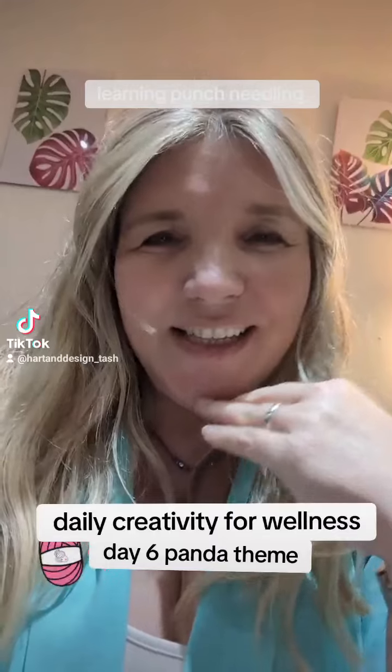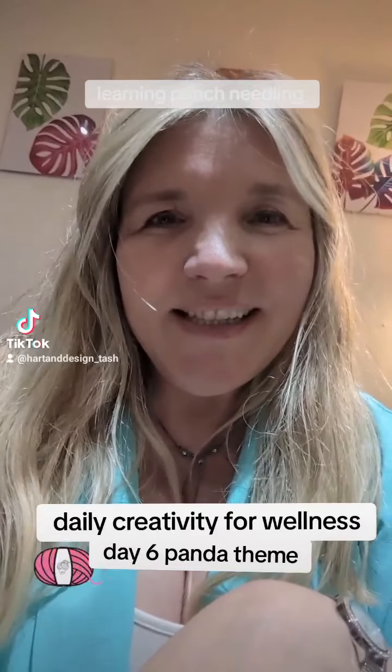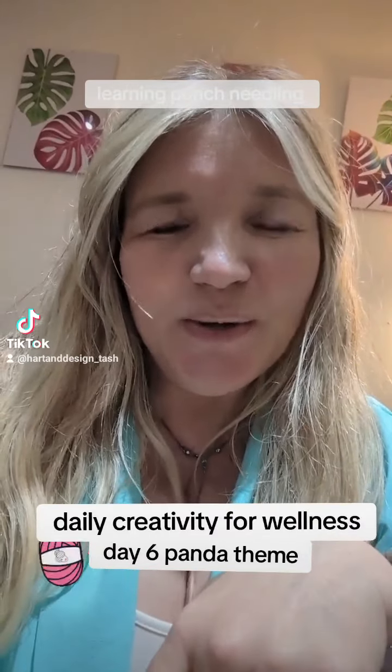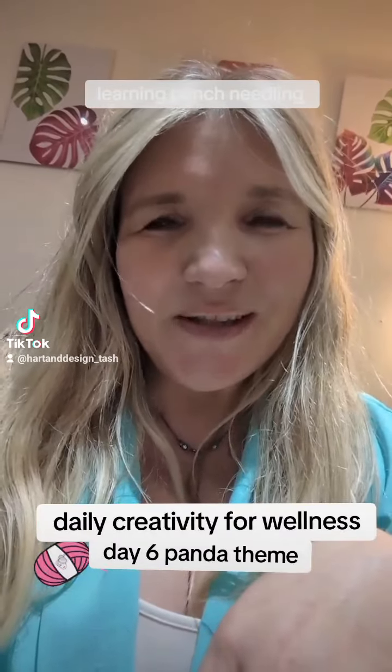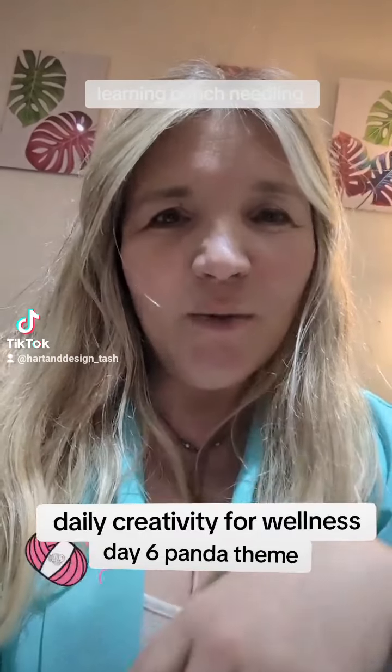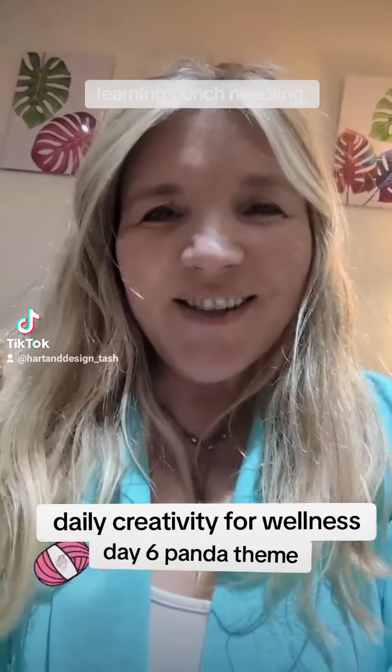So tomorrow will be day 7, the last day. I'm going to show you something I did last night. I'm not actually showing you the process because I'm still learning. If you look back on my videos, I'm learning punch needling — I've been making coasters of all sorts and I've made one of a panda. I'll show you it now.